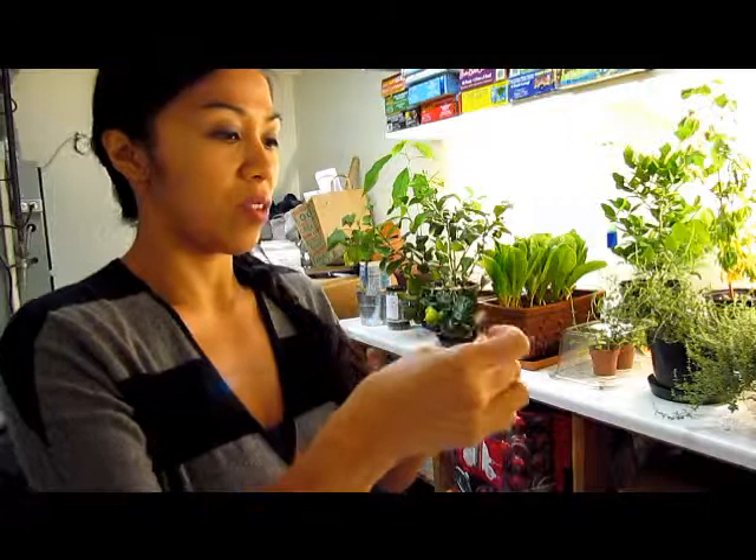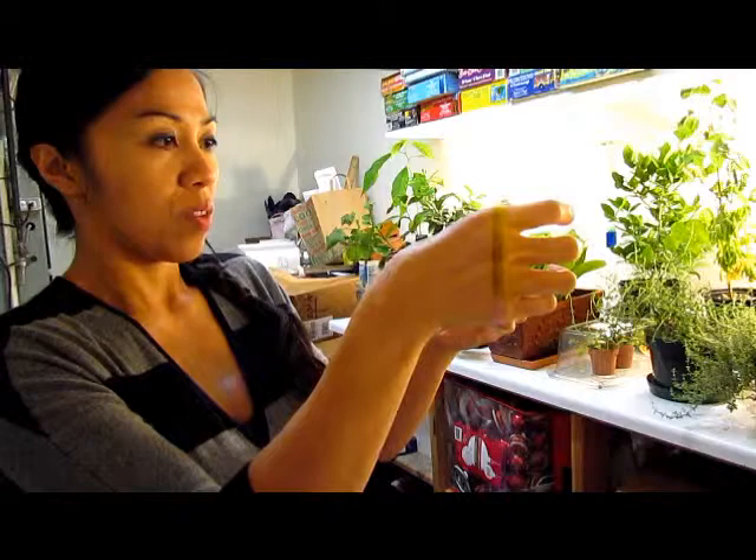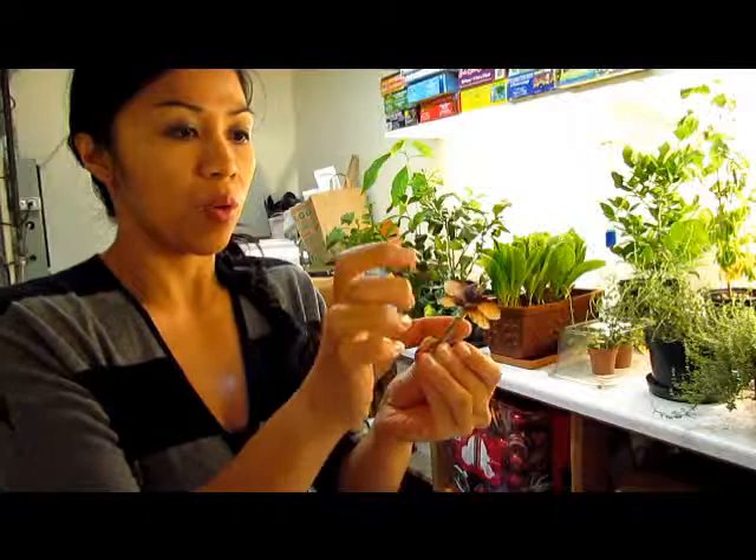You'll put two sets of those seeds on, and you're going to have to wait for this to dry. If you're not using the glue gun, probably wait about four to six hours.